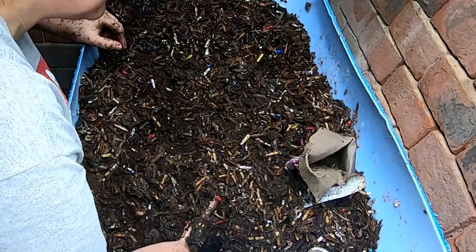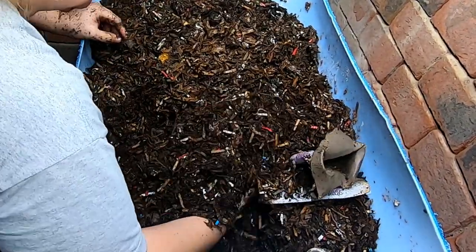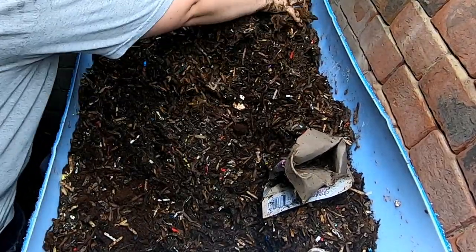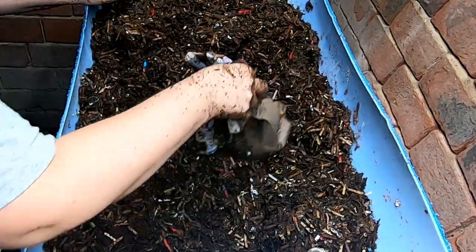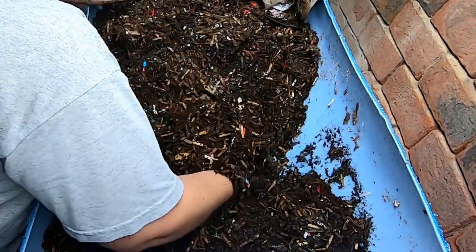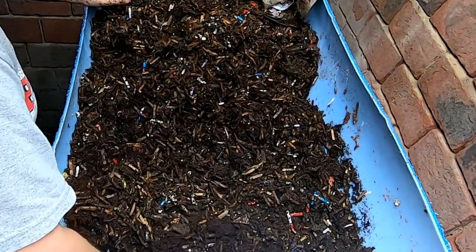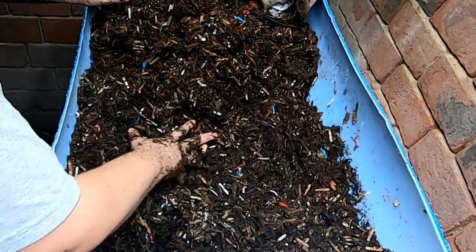Actually, I'm wrong — it's not okay. This middle part here is pretty mucky. I'll put that aside for right now and blend it in with some coconut coir in a minute. The ends seem to be okay, but the middle seems a bit wet.